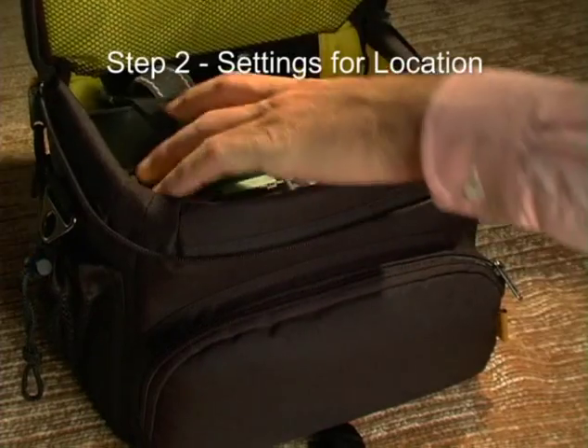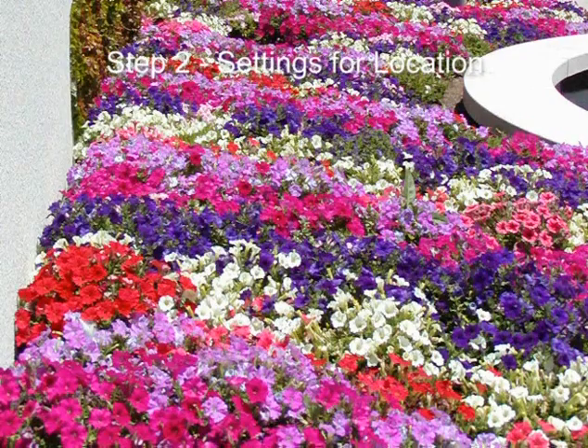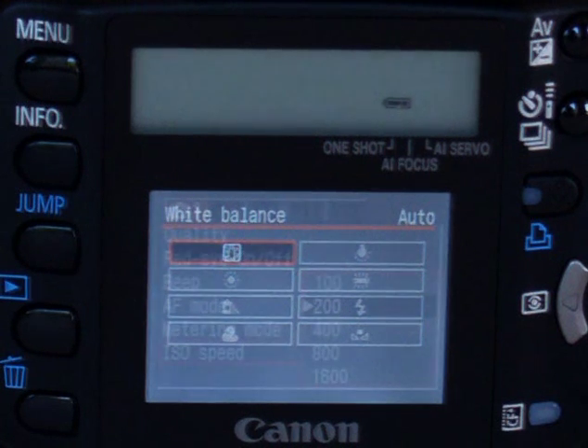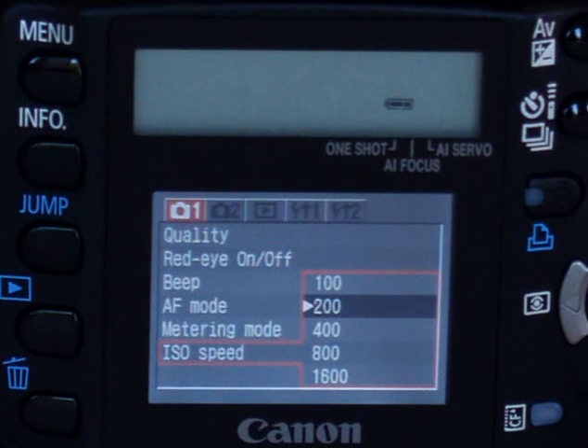Second, you are at the spot where you want to take pictures — a party, a garden, the beach. You look at the lighting conditions. Are you inside or outside? Is the light bright or dim? You might adjust the white balance and ISO settings. These settings are displayed on the LCD monitor. We'll cover all of them later.